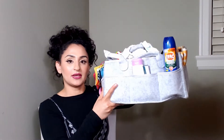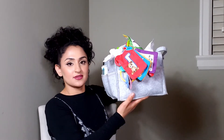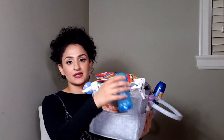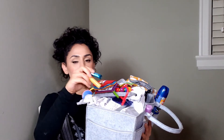In this last pocket right here, I have some nail clippers for myself and baby. I use the Safety First nail clippers — I just find them super easy to use. Moving along to this side, I like to put some stuff for myself: deodorant, some pads, and some chapstick.